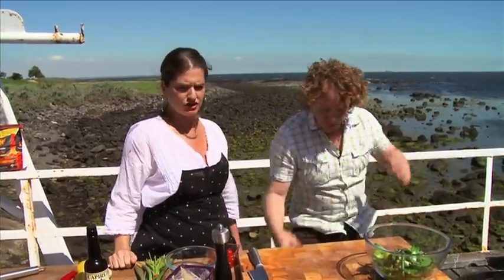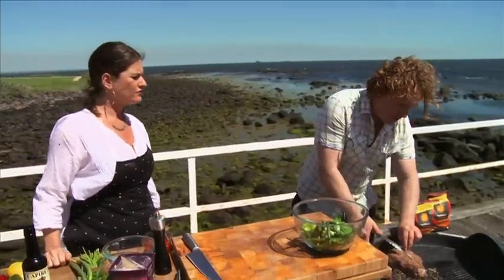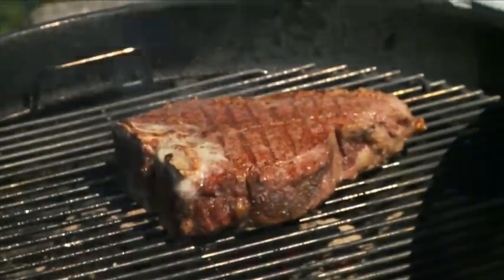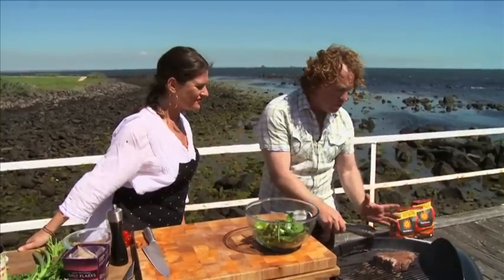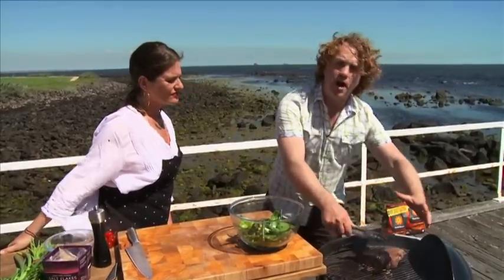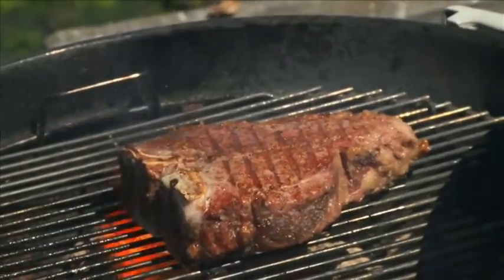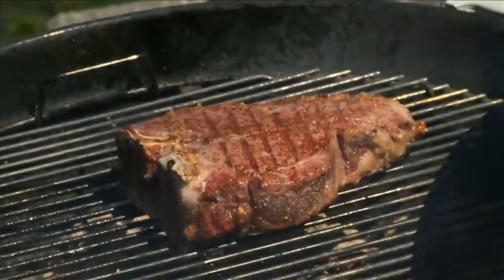My steak's been on for a couple of minutes, so I'm going to turn it over again — those beads are really hot. I could actually move this steak over to a cooler part of the barbecue and put the lid on because it's so hot. I'll do that in a couple of minutes but I want to get some good grill marks first. That would be like transferring it into an oven after you've sealed it. A lot of times if I'm cooking at home or at the restaurant, we seal it to get that caramelised look and then put it into the oven for about ten minutes.